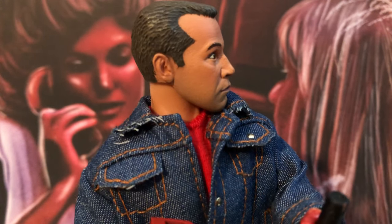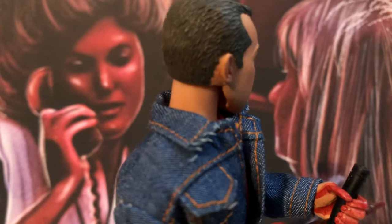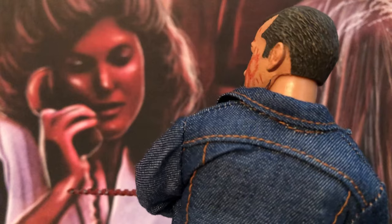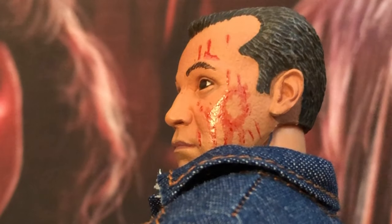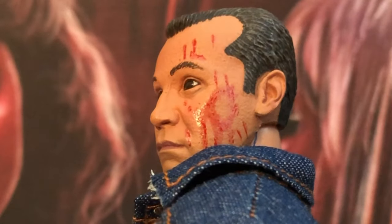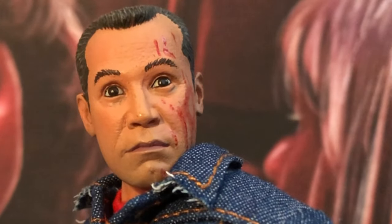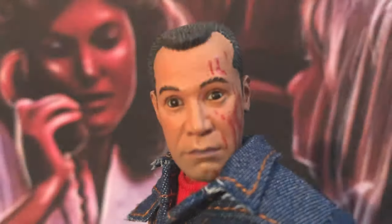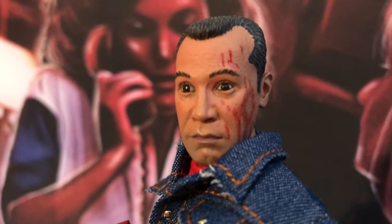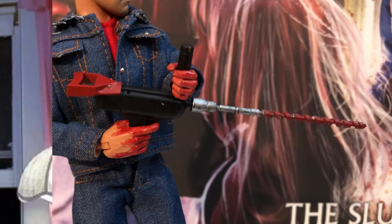I wish they would have done another head with a different sculpt — different expressions on his face — because he makes some crazy faces in the movie. It would have been interesting to have another head to switch out, like when he smiles and his eyes get real big. But this sculpt looks really good, it looks like the actor, it looks like Russ Thorn from Slumber Party Massacre. The hair maybe could have been a little more gray — it looks a little dark — but that's minor.